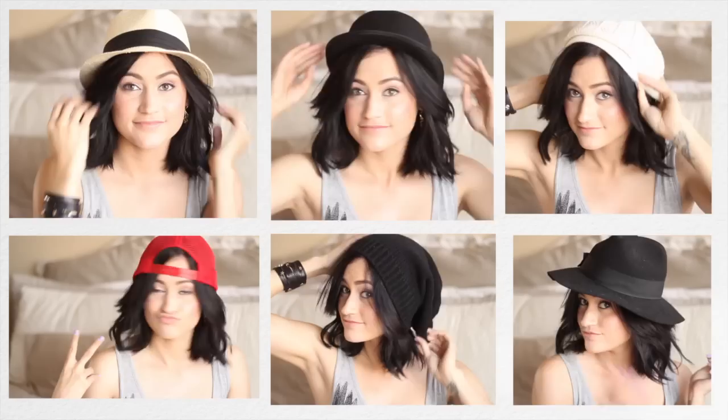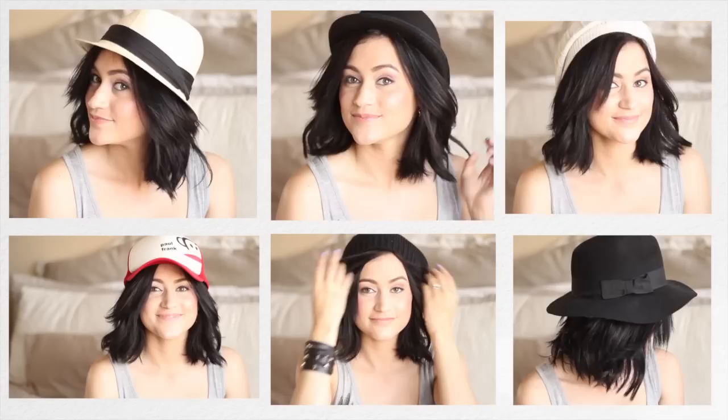These are all the different hats — welcome to my hat collection — but yeah, I have accessories, products, and also some other things towards the end of the video that I really like to use.